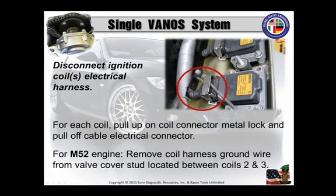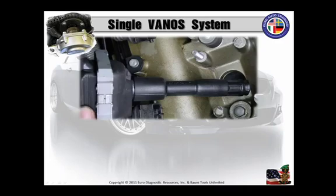Just cover your six for that. On the M52 engine, remove the coil harness ground wire from that valve cover stud located between coils two and three. Again, maintain the coil-cylinder association, because when you scan this car, if it does pull up misfire codes, it's going to be a valuable aid in determining where the issue is. By the way, you do scan the entire vehicle before performing any kind of work, right? I hope so.